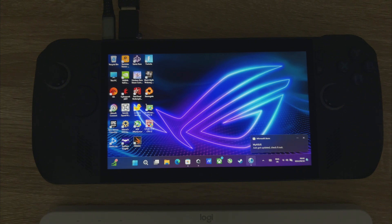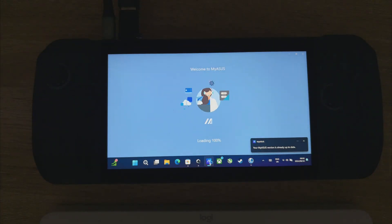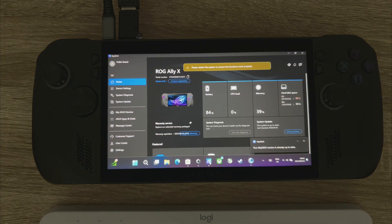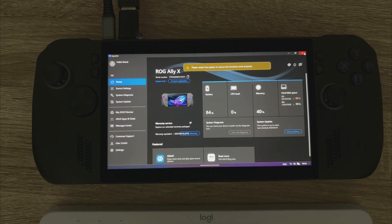Okay, it says we've got an update so let's just launch the app again. You can see the yellow-orange bar at the top is just prompting us to do a restart for those updates to take effect.